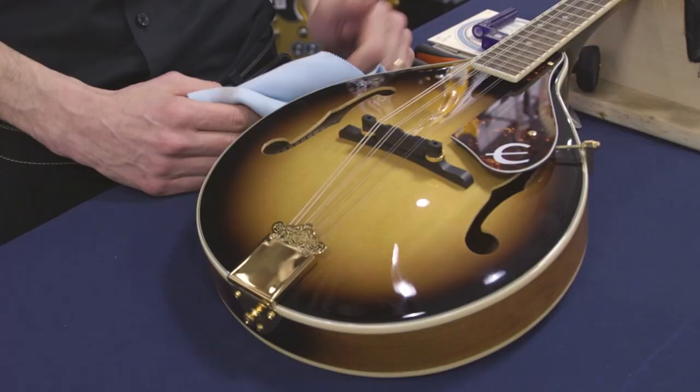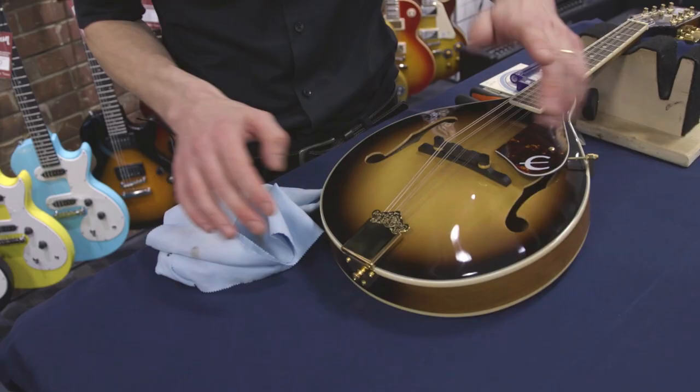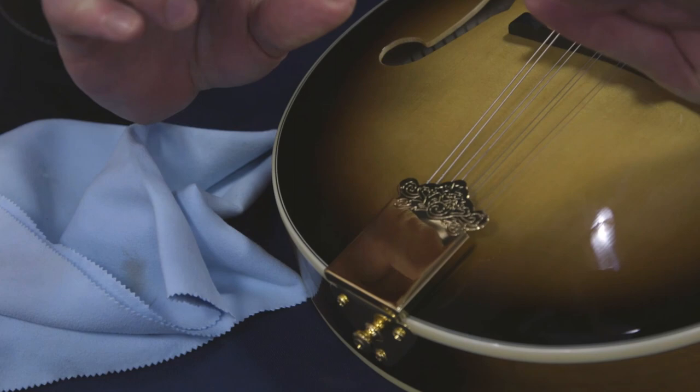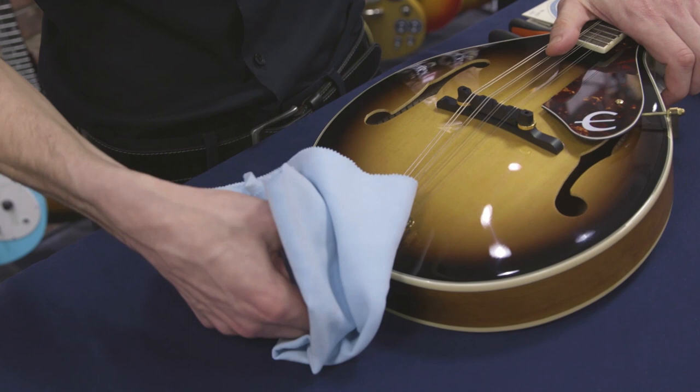The first step is to remove the tailpiece cover, if your tailpiece has a cover. Some modern mandolins don't have a cover, but a lot of traditional ones do. This plate is just press-fit on there and it slides off towards the back. You can just hold the mandolin firmly and push it off with your thumbs. If it's a little hard on your thumbs, you can use a polishing cloth to cushion it a bit.